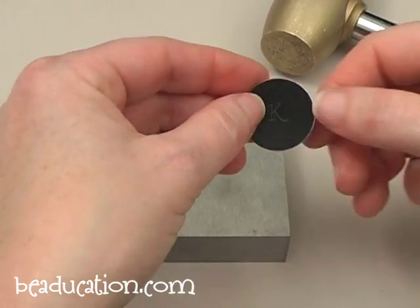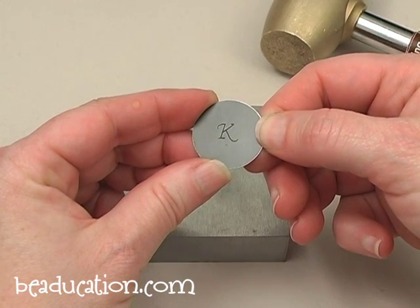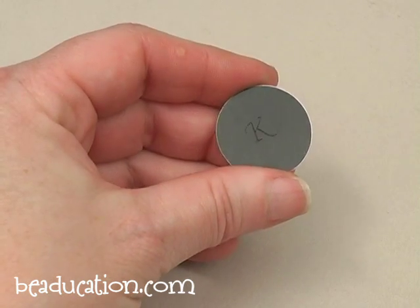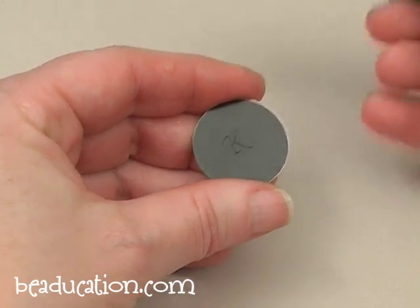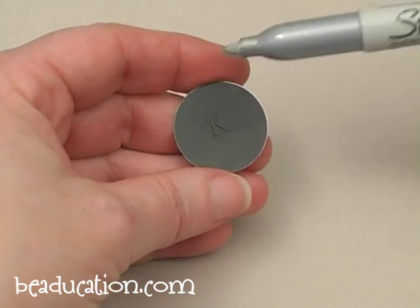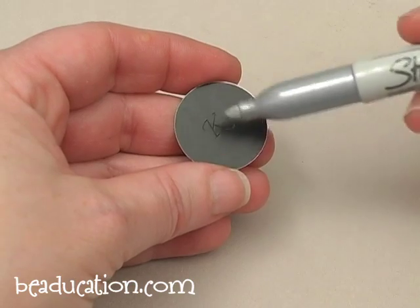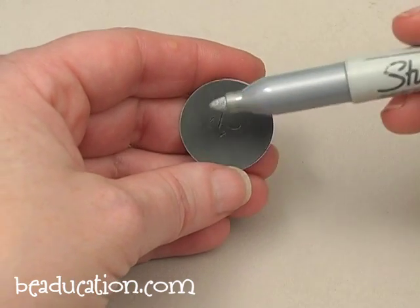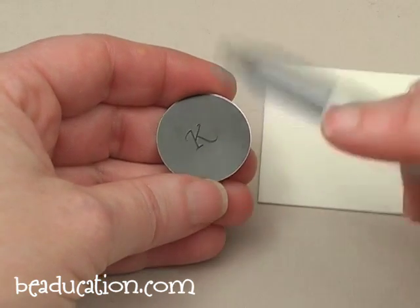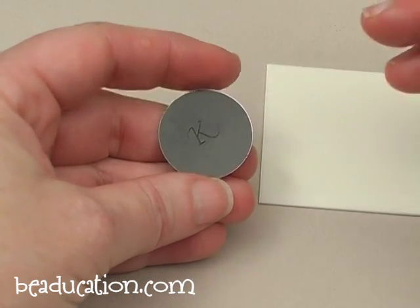You can see it's a little hard to see here, but the K is centered in the middle of my blank. Now we're going to add a little color to this initial using this metallic permanent marker. You need to be really careful when you add color to these anodized aluminum blanks — you have to put it in quickly and then take it off quickly so it doesn't leave a shadow around the letter. We're going to do this really quickly by getting the ink in there.